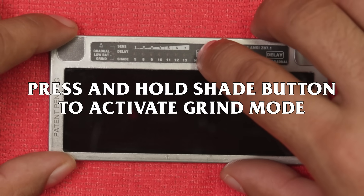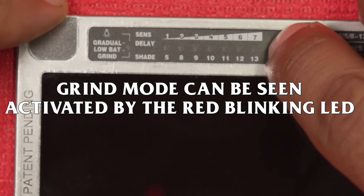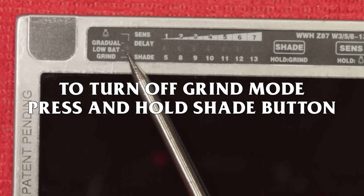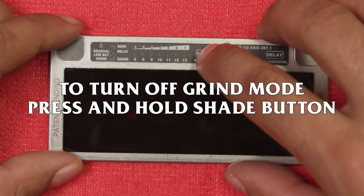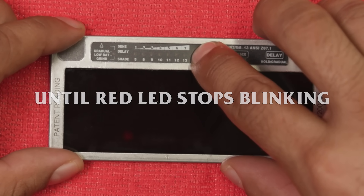Grind mode: press and hold the shade button to activate grind mode. Grind mode can be seen as activated by the red blinking LED light; it will stay on and blinking red until turned off. To turn off grind mode, press and hold the shade button until the red LED lights stop blinking and only the green LED light remains.